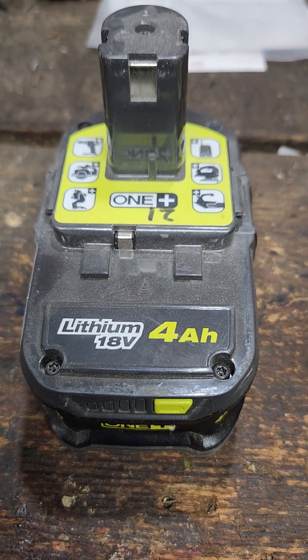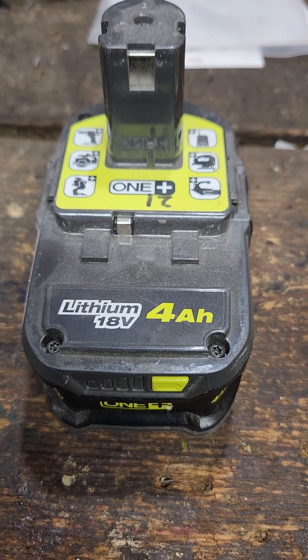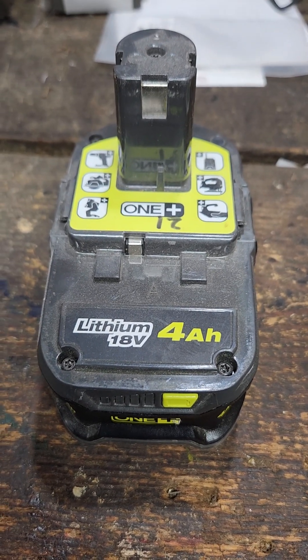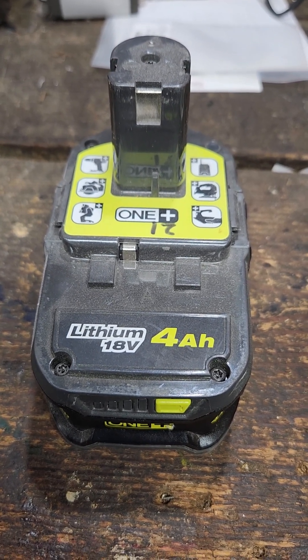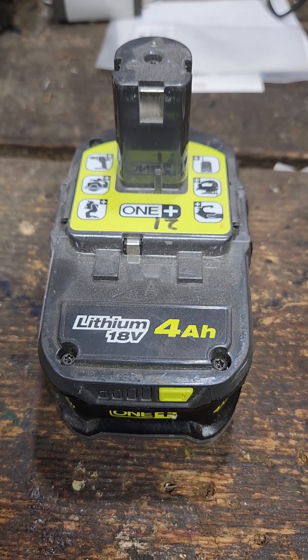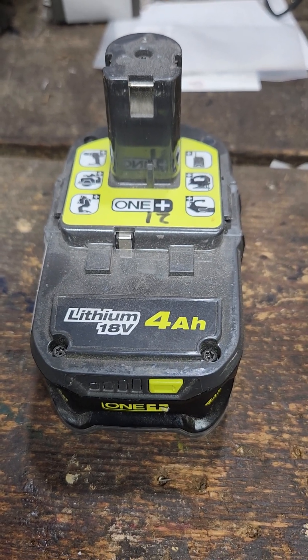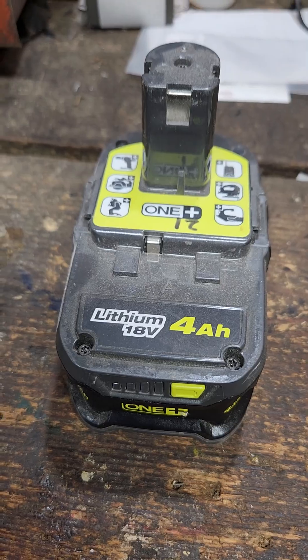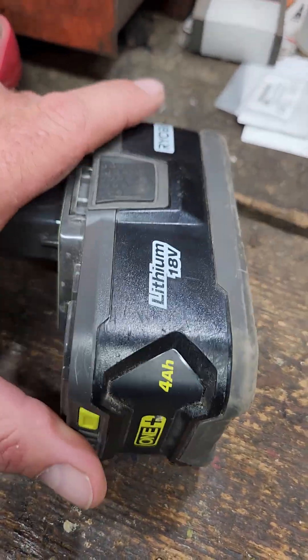Hello, Permies, Homesteaders and such. This is Chris with More Than a Homestead. Tonight I had a lithium battery — I'm working with the Ryobi stuff, which I think is the same internals as everybody else's. 4 amp hour.